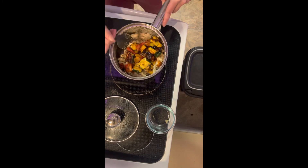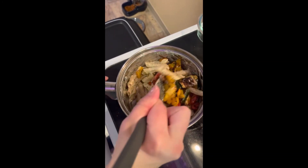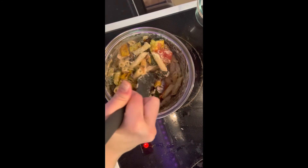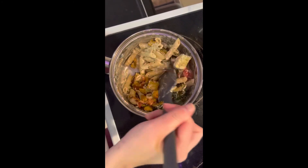This looks good. I'm almost there. Wow, isn't that a good pasta sound? Oh, look at that. Let's cut it off. Thank you.